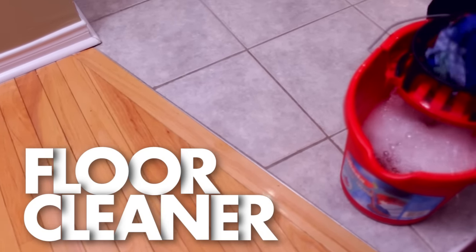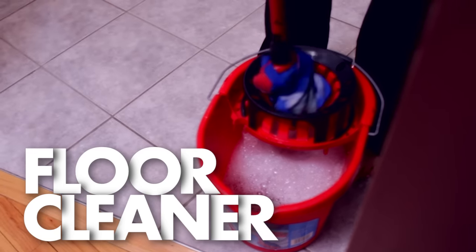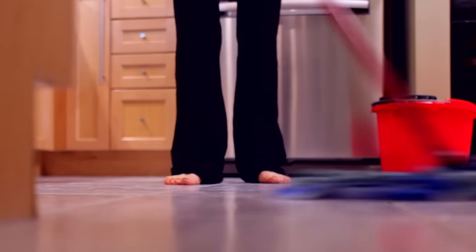Floor cleaner. Dish soap makes for an excellent floor cleaner. Just add a few drops of dish soap — about a pinky nail's worth — to a bucket of very warm, borderline hot water. This is a simple solution that will leave your hardwood, laminate, tile, and even cement floors looking fantastic.